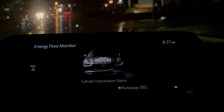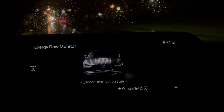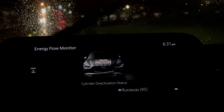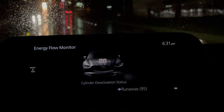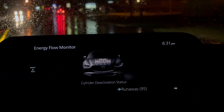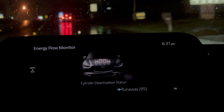So just for giggles, before we get to the dealership here, I turn the cruise control on — the rain's slacking off a little bit — and I've got my cruise control set to 42. We're going downhill, so with my foot off the pedal and cruise control on, we're in two cylinders. Now back to four as we start to go uphill and need to speed up to get to that 42.